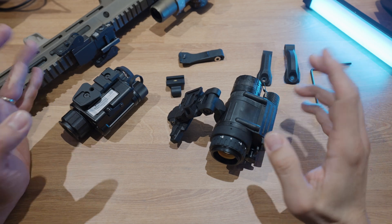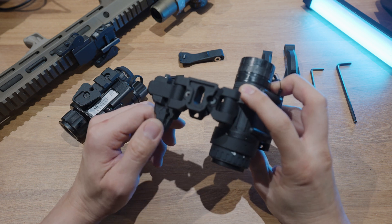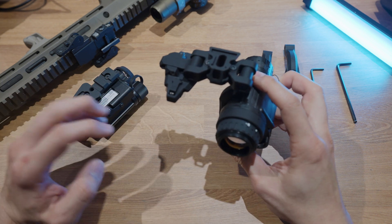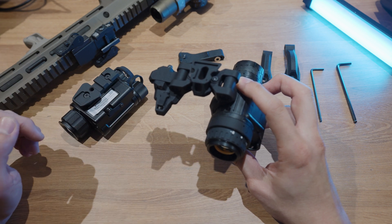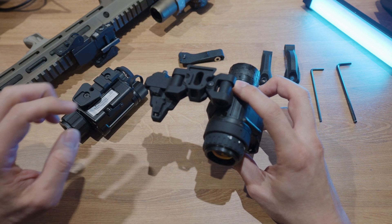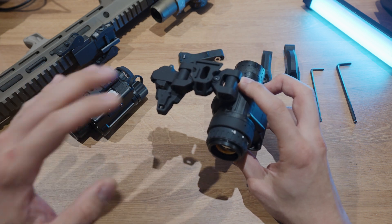Welcome back to another episode of Steve Talks About Night Vision Stuff. On today's episode, we're going to talk about the new Panel Bridge Mark II Mod 1. There are already tons of videos about what the Panel Bridge does, so we're not going to cover that — if you're interested, check YouTube. We're going to focus on what's new about the Mark II Mod 1, why it's important, and why you might be interested in it right now.